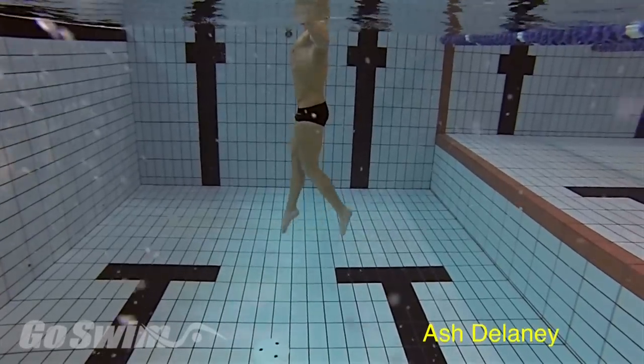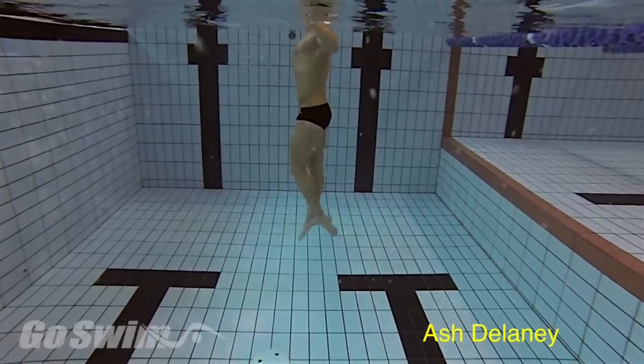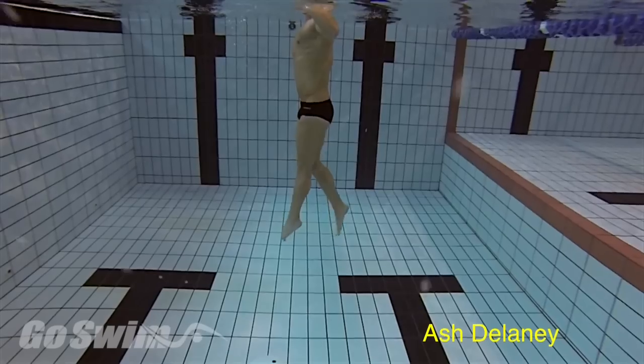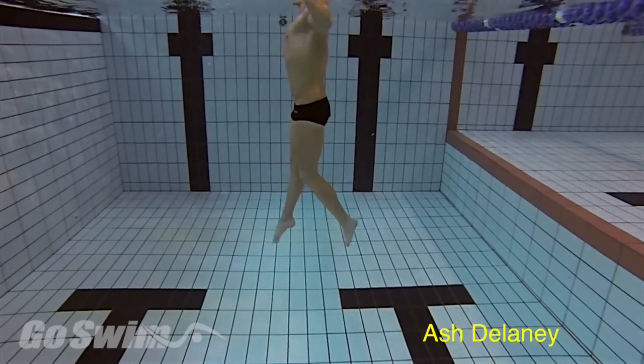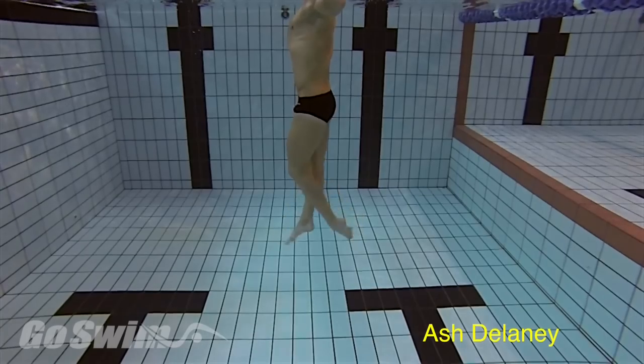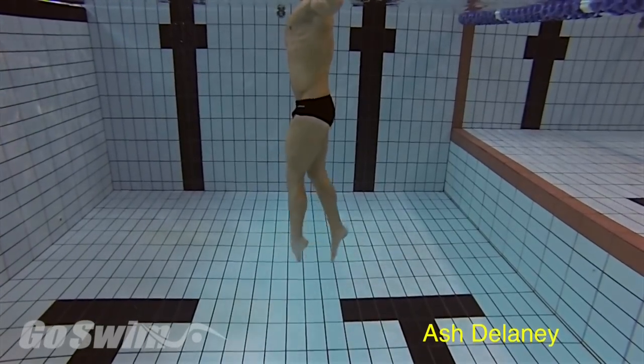The kick initiates with the hips and thighs and not with the knees. The kick is quick, narrow, and continuous. The swimmer maintains a long body line and avoids the common mistake of folding into a bicycling position.